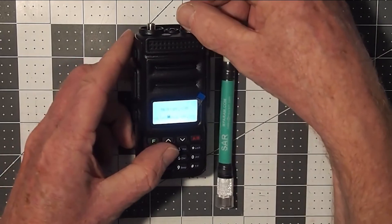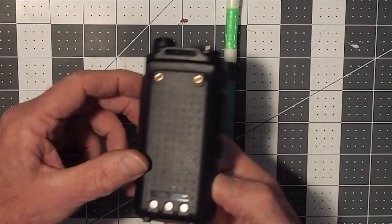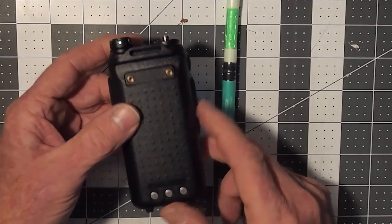Some manuals and literature from TYT refer to this as colors, but it's not color — it's the brightness or intensity. Mistakes like this are a big part of why the manual ends up being so confusing.